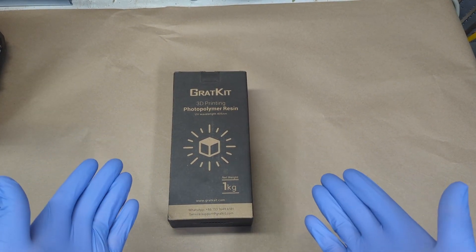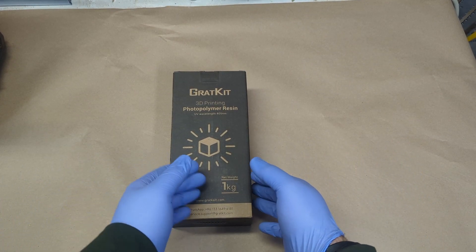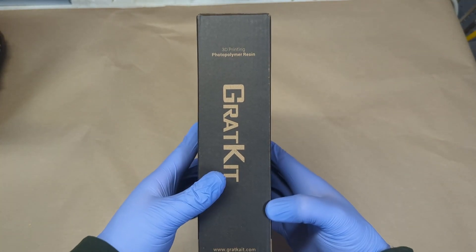Good morning everyone. Today we're going to be reviewing a new 3D printing resin. The resin I have here is called Grack Kit, and the type I have is a water washable transparent resin.